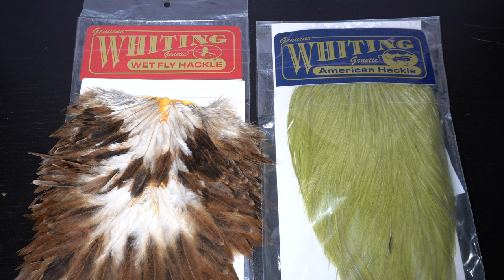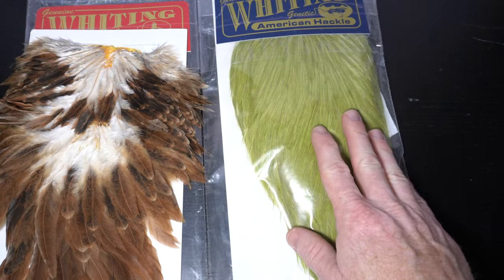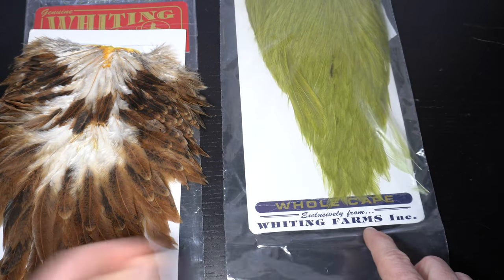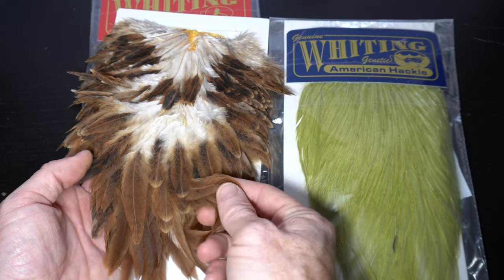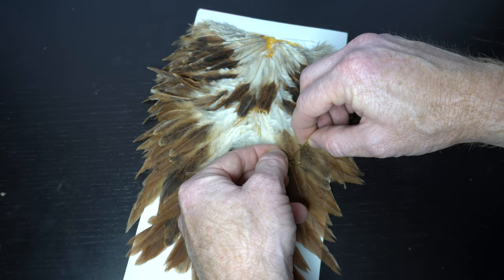Make touching wraps up the hook shank with the chenille and then capture it near the hook eye, leaving a small space right behind the eye of the hook. Cut off the waste close. Now we need some hackle — you can use a few different kinds here. Today I have a hen saddle and a rooster cape. The cape has more stiff fibers which is better for buggers used in a river; however, the softer hackle on a hen saddle is better for still water fishing where you want those fibers to flow. For this fly let's choose the hackle from the hen saddle.